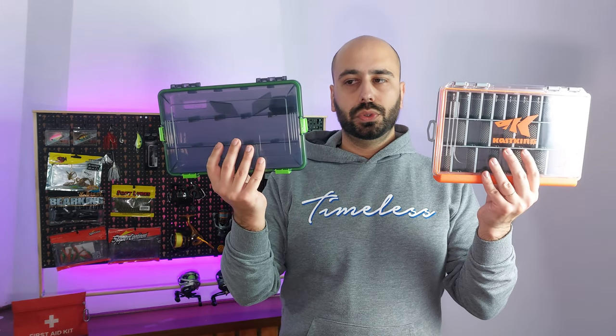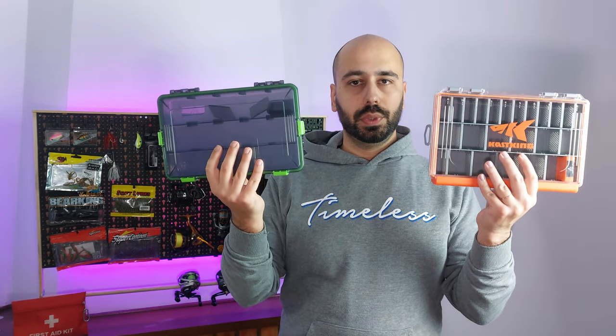Today I'll bring you two storage solutions at two different price points.